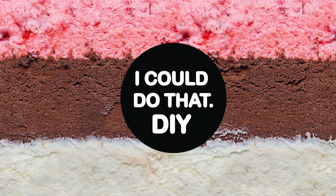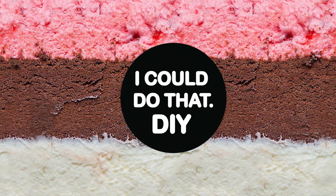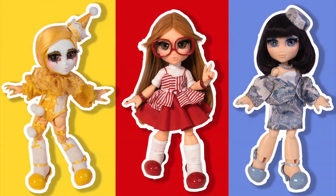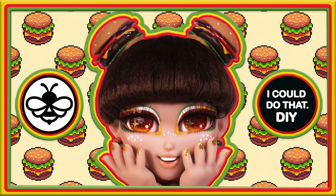Hey, how's it going? I'm Nick Gaska and welcome back to I Could Do That DIY for another doll repaint video. Today I'm going to be customizing Honey, the doll that I designed and created myself. I've done a few videos now customizing Honey — three versions of the original Honey, two food inspired dolls, Melanie the watermelon girl, and Honey Buns the cheeseburger magical girl.